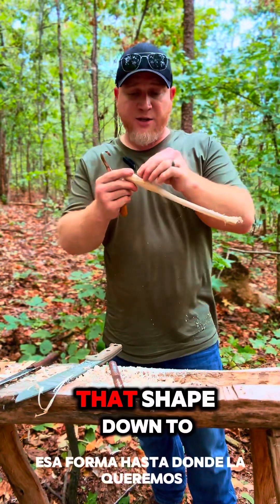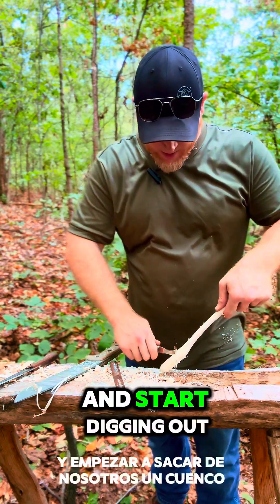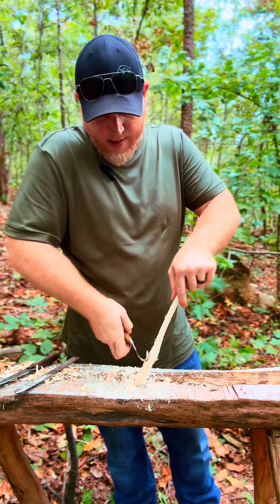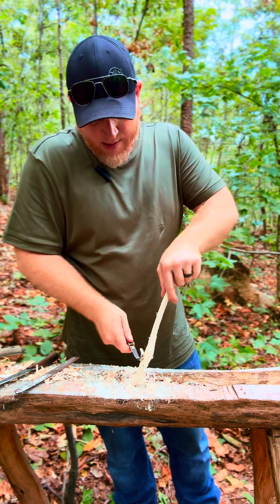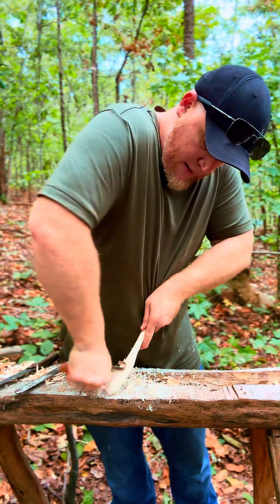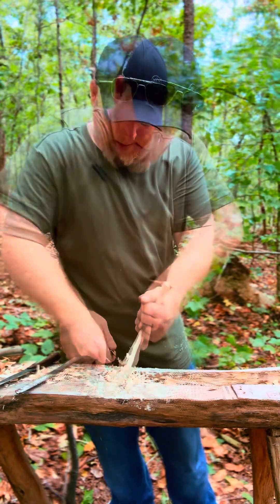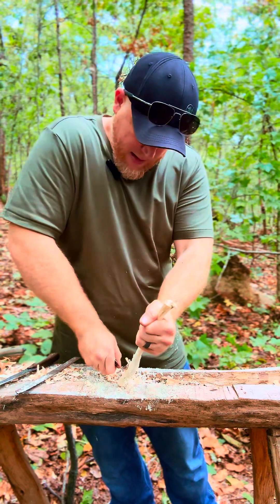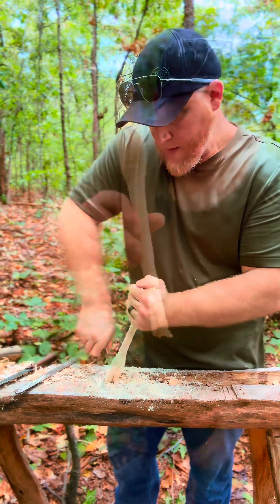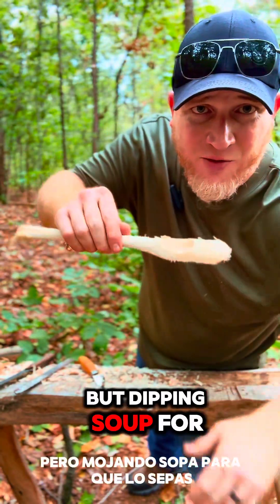Now that we've got a lot of that shape down to where we want it, we'll start using the hook knife and start digging out a bowl. We're starting to get that little bowl in the spoon — dipping soup before you know it.